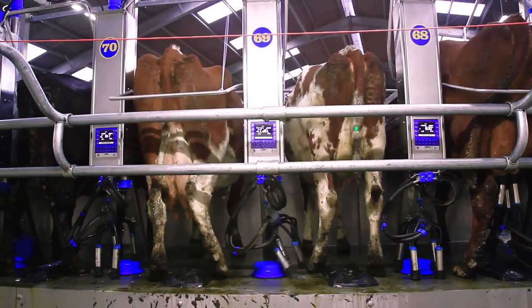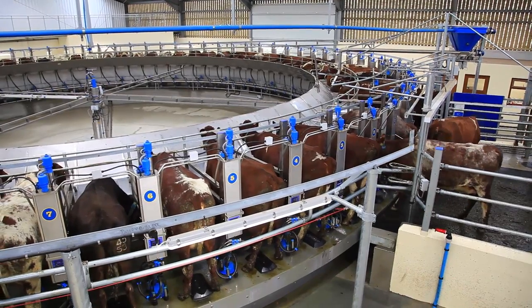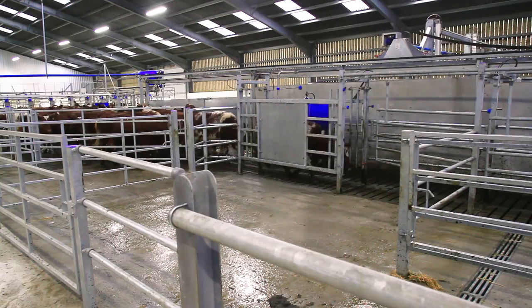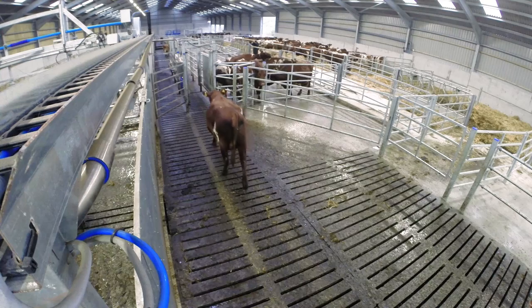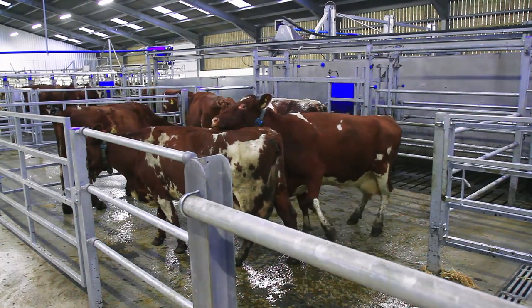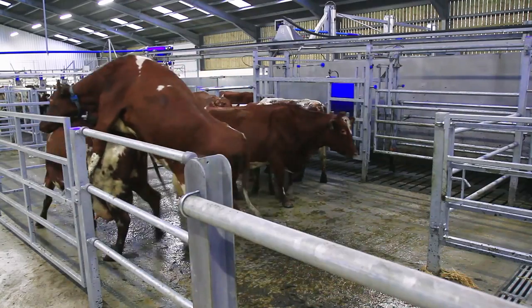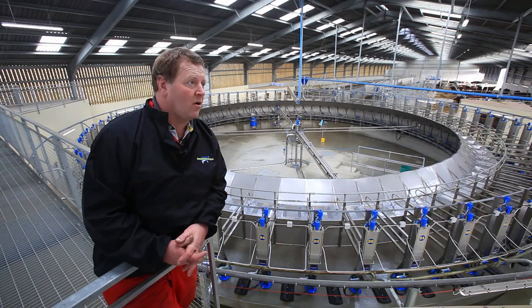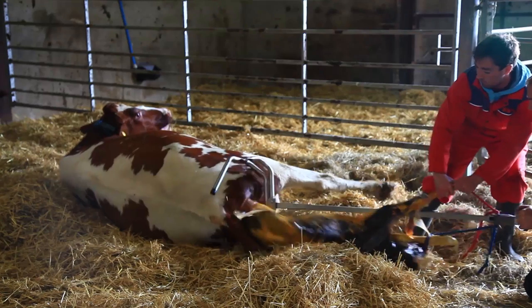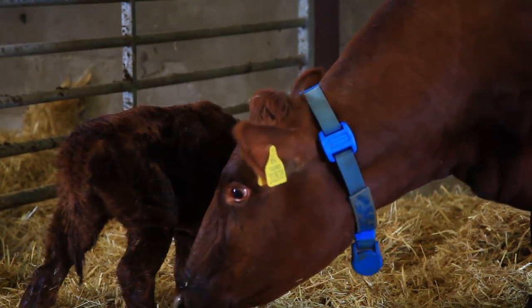We've put on ACRs, Cluster Fresh, and auto teat spray. We've also incorporated the Move Monitor heat detection collars into the parlour, which works very well with the drafting kit — all the cows bulling in the morning are drafted automatically for us. After installing them, the value for my knees is incredible. We've been using it for a year now and all the cows have been picked up. The activity monitoring also picks up cows which aren't very well, so that's valuable as well.